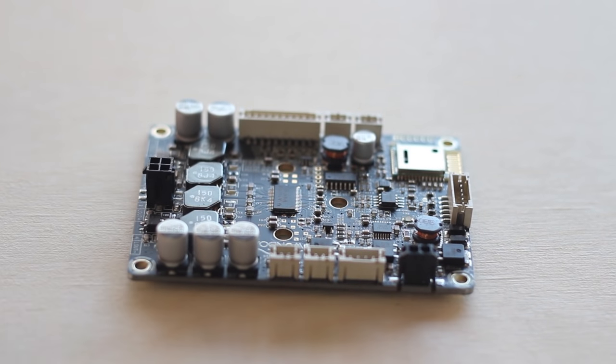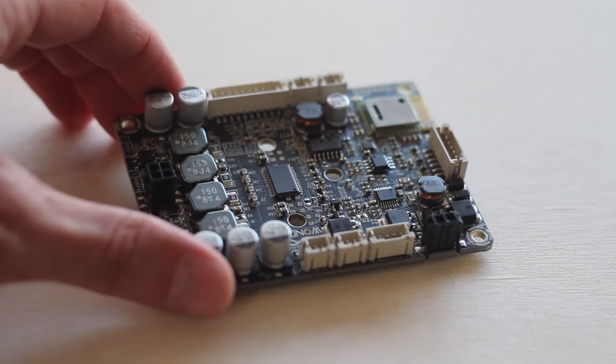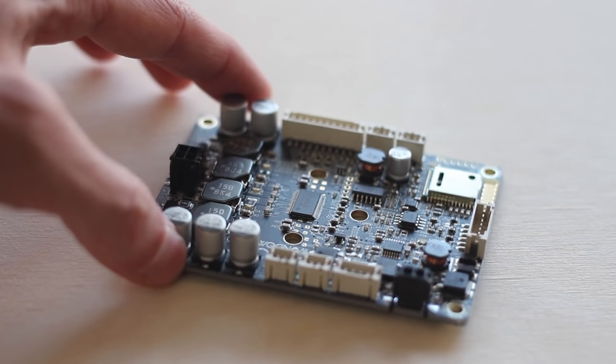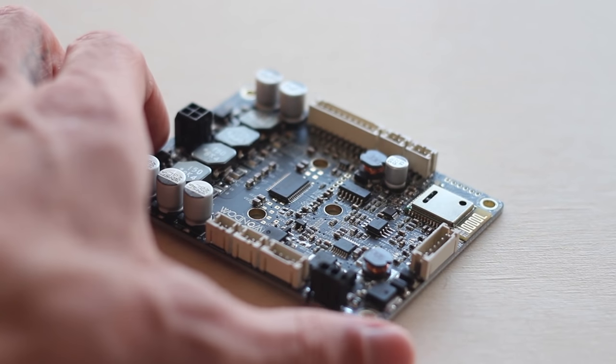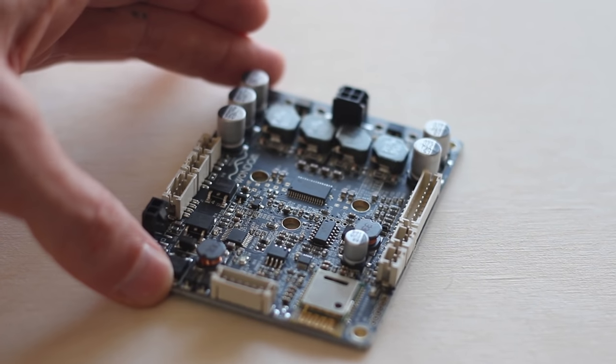There are really two amp boards within this line. There's the JAB1, which offers 15 watts into two channels and has onboard Bluetooth 2.1. And then there's the JAB2, which has two varieties: the 30 watts into two channel version and the 50 watt into two channel version. Both those boards have Bluetooth 4.0 built in.